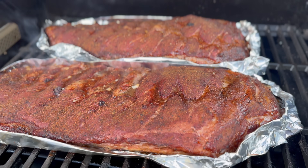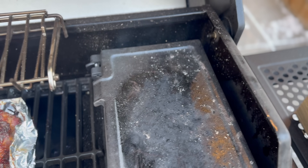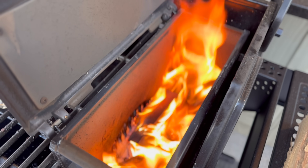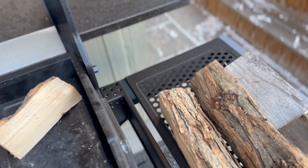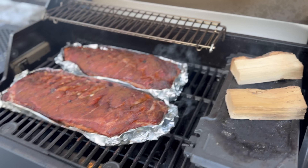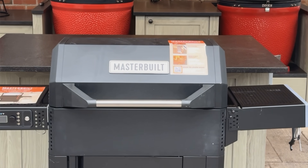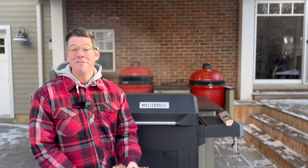Cook number two for me. I did a tenderloin reverse sear in my first unboxing video and a whole bunch of ideas came in — ribs, pulled pork, and brisket. I thought ribs are something I haven't had for a while and I want to get this stress test out of the way right away and see how we can run a live wood fire inside of our Masterbuilt Auto Ignite 545. So without further ado, let's get our ribs ready and fire up our grill.